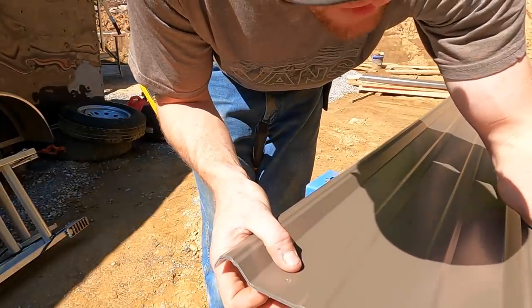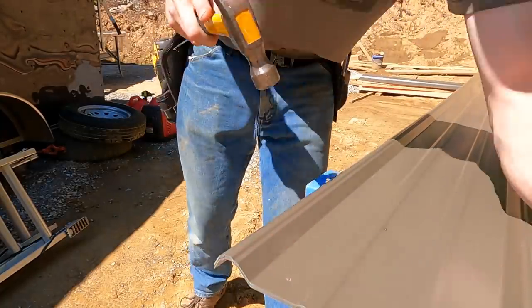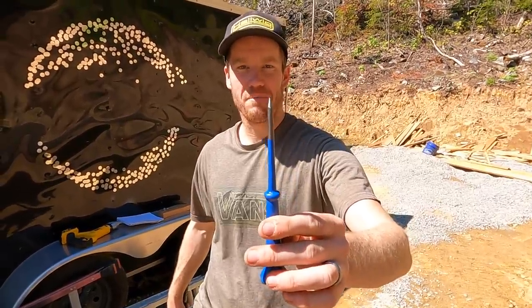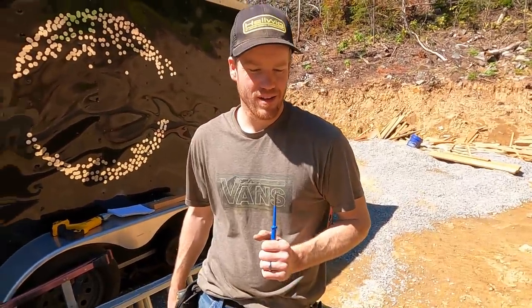We just need to whack it harder, but this awl is already dull and we haven't even punched one hole — it's already bent. We're reluctant to drill because we don't want drill shavings to end up inside our metal and rust and cause other problems, but I think drilling might be our best option.